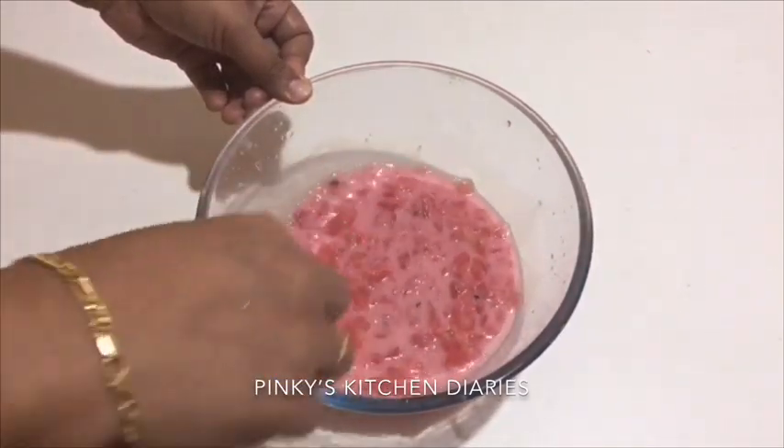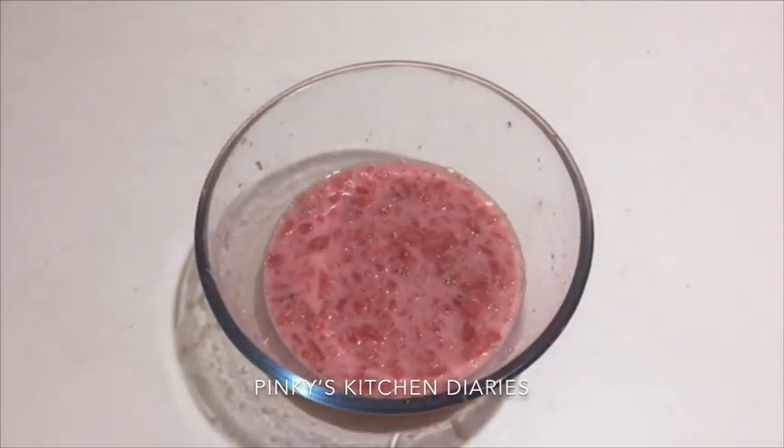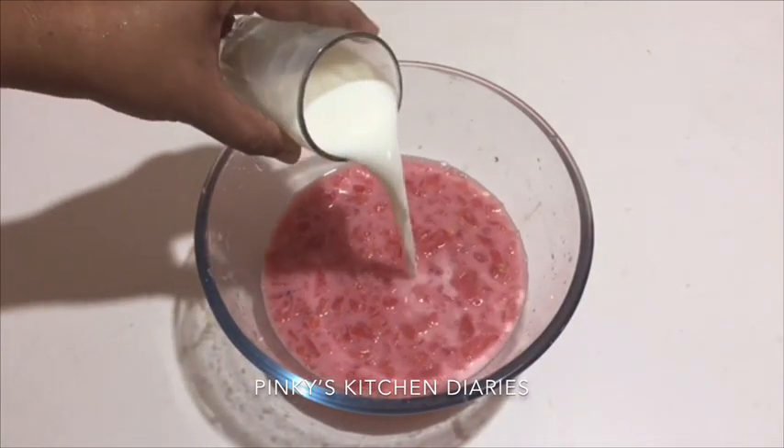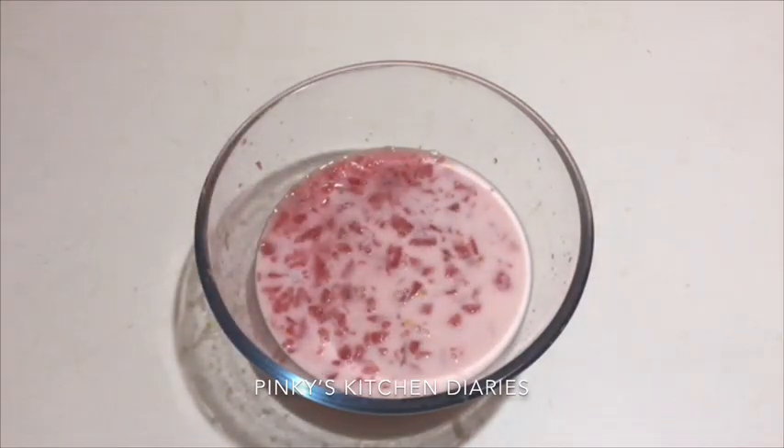I am going to make the milkmaid. If I add a little bit of milkmaid, I will be able to adjust and add the juice. I am going to place the milkmaid in the fridge.